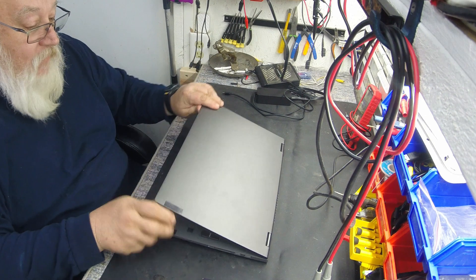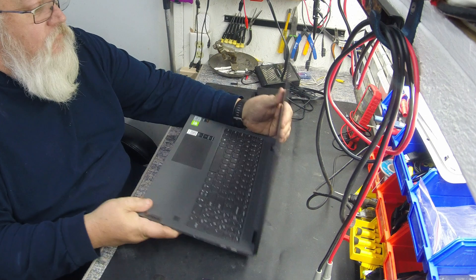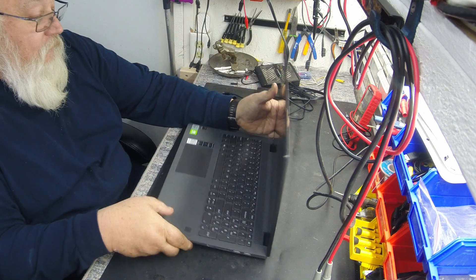This is a nice computer, man. I can't believe how thin it is for an i7 and the performance it gets.